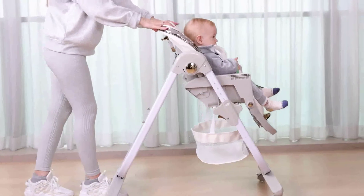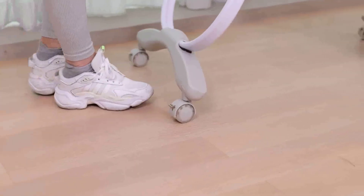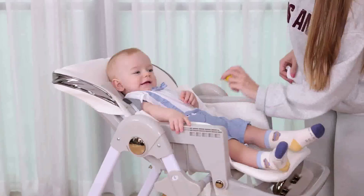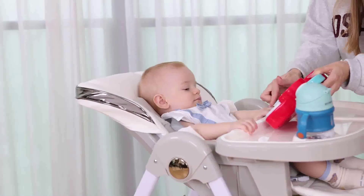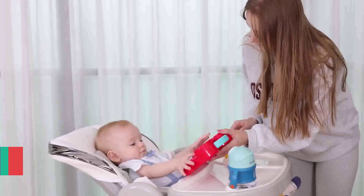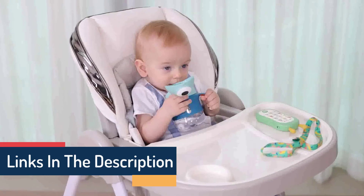Design that withstands the test of time — the Tripp Trapp Chair has been thoughtfully crafted to permit unrestricted movement even as your child gets older. In addition, it is offered in a wide variety of colors and two different wood finishes, ensuring that it will look great in any environment.